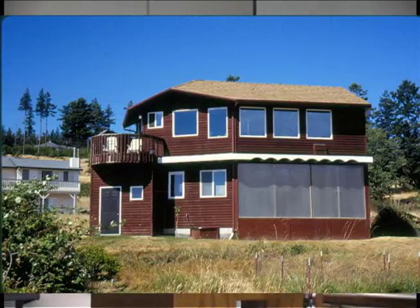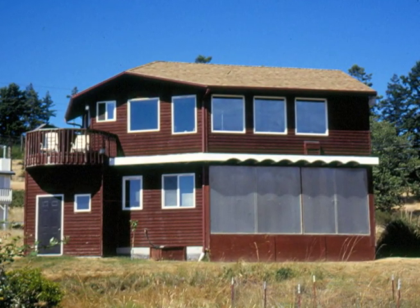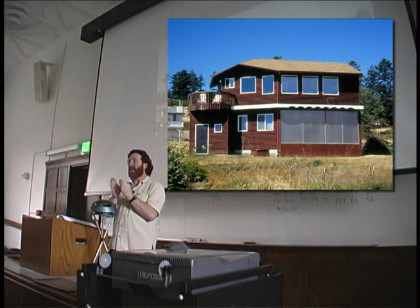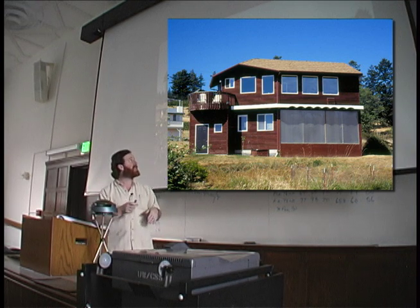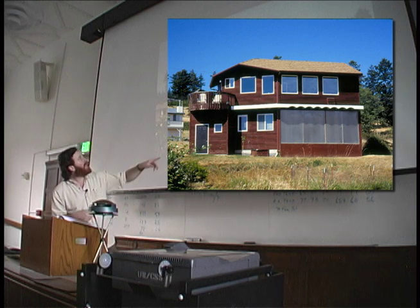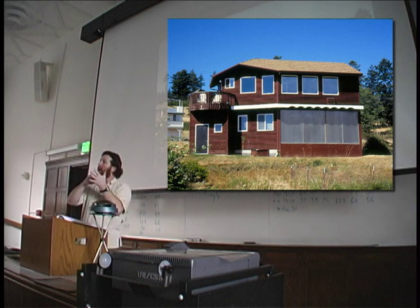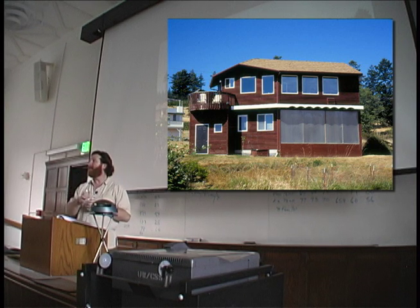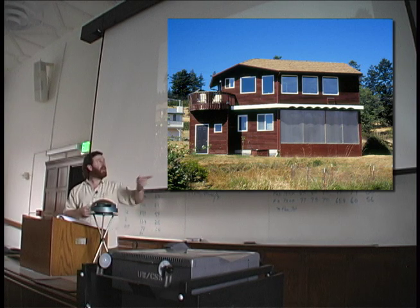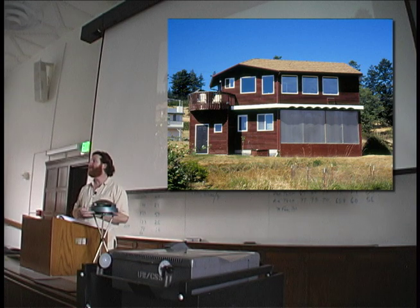This is a Trombe wall. A Trombe wall is basically double-paned glass or plastic, 4-inch airspace, and then an 8-inch thick concrete wall. Sunlight passes through the plastic or glass, hits the concrete wall, and turns to heat. For each inch of concrete, it takes one hour for that thermal wave to migrate through the wall. So the wall is collecting heat from 9 to 3, and it's radiating to the bedroom from 5 to 11 — it's really good for bedrooms.